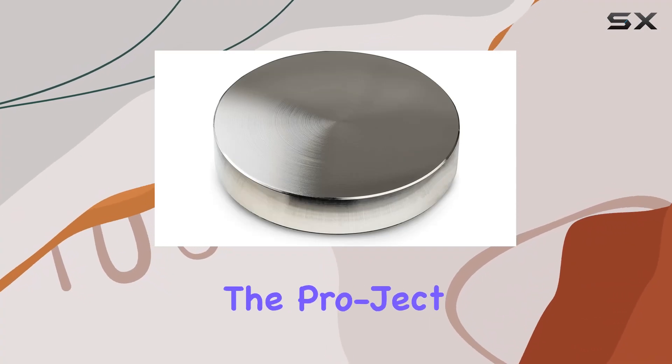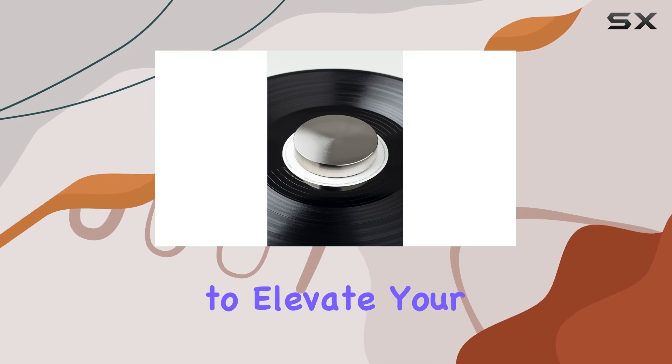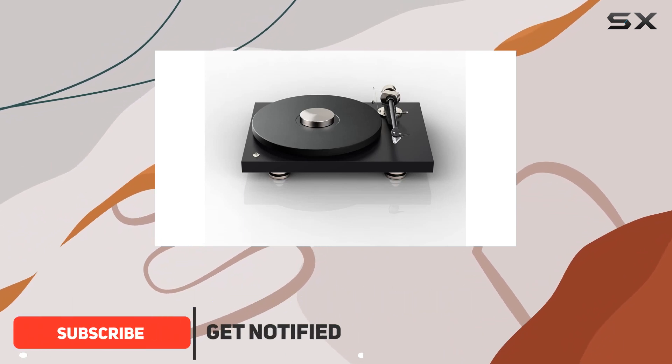Today, we're diving into the Project Record Puck Pro, a nickel-plated aluminum record puck designed to elevate your turntable experience. Crafted with precision, this puck boasts a modern and elegant style that complements any setup.